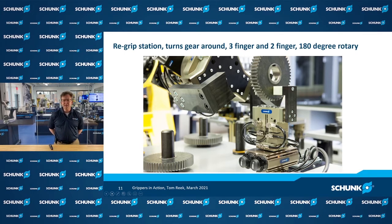Moving on from compliance devices, let's talk about re-gripping. In a machining operation, you load your blank into the machine for the first operation, but you then need to access the opposite side of the workpiece for finishing operations. What's shown here is very common: the robot removes the workpiece after the first operation and sets it into a re-grip stand. A rotary behind the gripper flips the part around, the robot re-grabs it from the opposite side, loads it into the second machining process, and you can finish your workpiece.